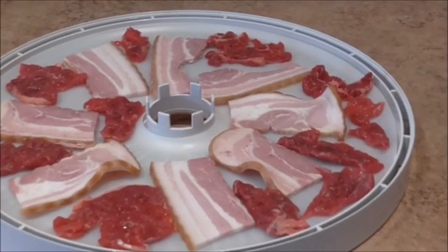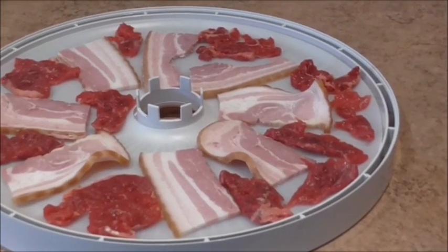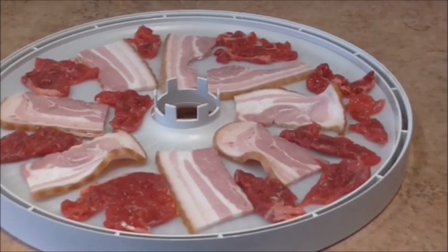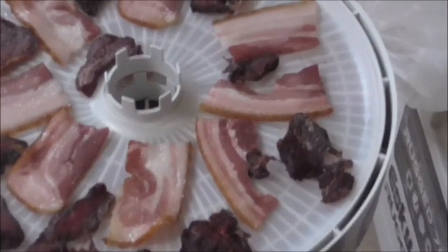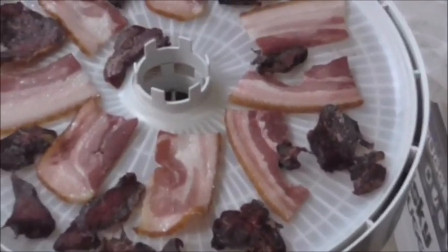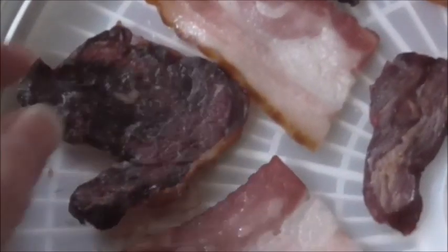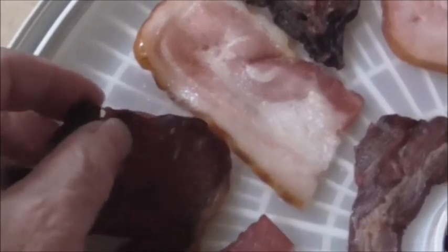I'm going to put these into my small dehydrator at 60 degrees Celsius and set it for about five hours. It's been about two hours already and the little pieces of beef have dried really really well, but I think I'll let it go a bit longer. The bacon's looking good.